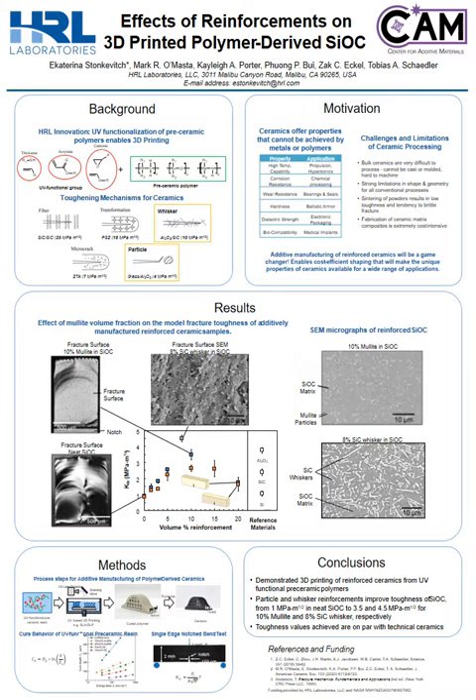In conclusion, we've demonstrated 3D printing of reinforced ceramics from UV-functional pre-ceramic polymers. Particle and whisker reinforcements improve toughness of silicon oxycarbide from 1 MPa root meter in neat silicon oxycarbide to 3.5 and 4.5 MPa root meter for 10% mullite and 8% silicon-carbide whisker respectively. The toughness values that we see are on par with that of technical ceramics.